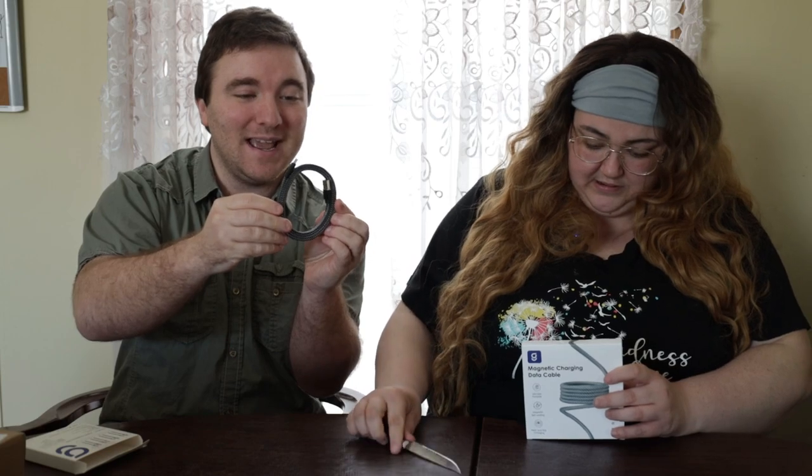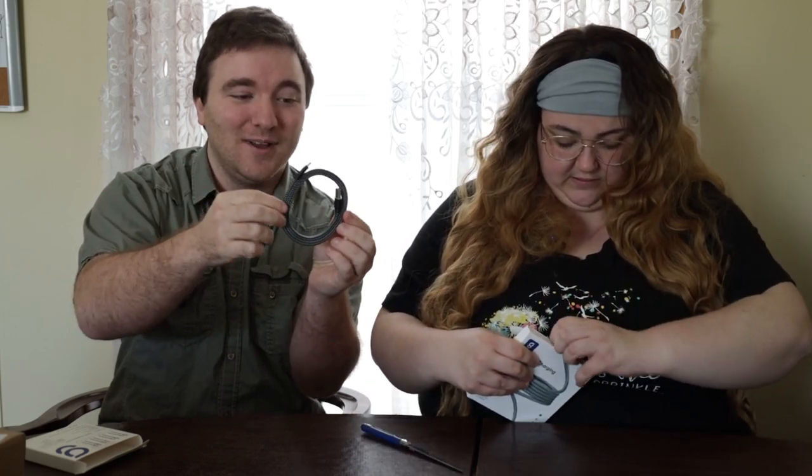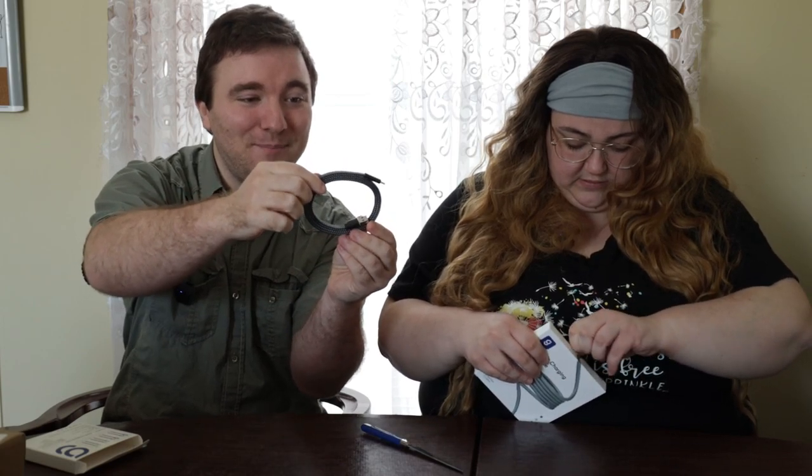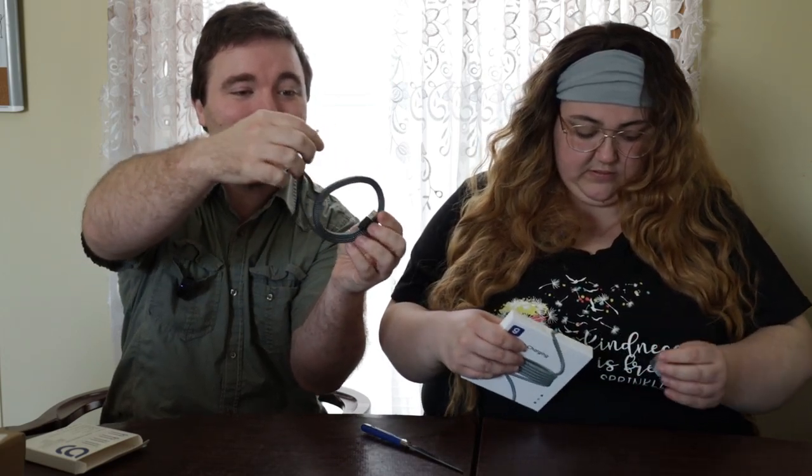Wow, look at the magnet on the USB-A to USB-C cable. There's no cords or coils or anything wrapping around this. It's just the magnets built in and it plops right into place. This is very easy and convenient for storage and tidy storing as well.